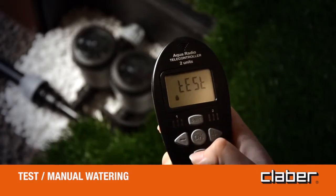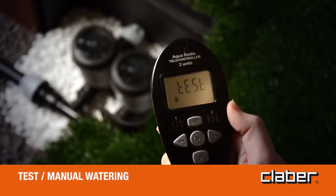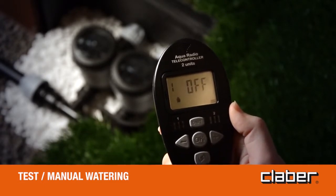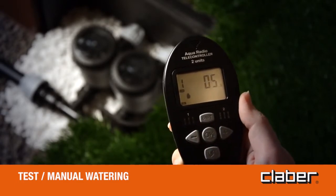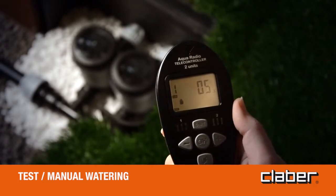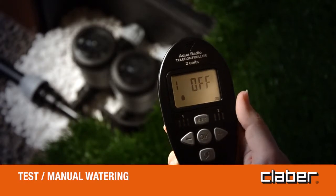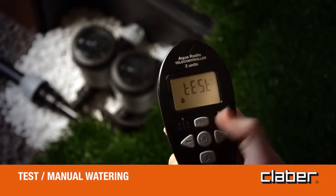Test — manual watering. Press the RF button to activate communication between the remote control and the RF programmable solenoid valve; the test message will blink briefly. The display shows line 1 and the message OFF. Press OK to activate watering for a preset time of 5 minutes. Press OK a second time to stop watering before the end of the preset time. To quit the function, press forward until the test message appears, then press OK.